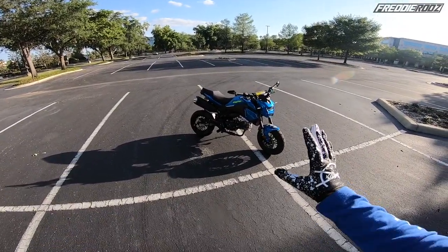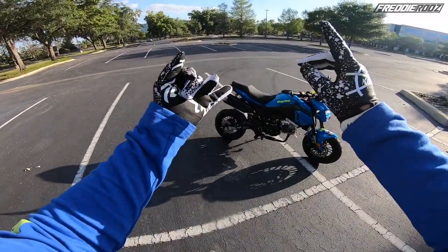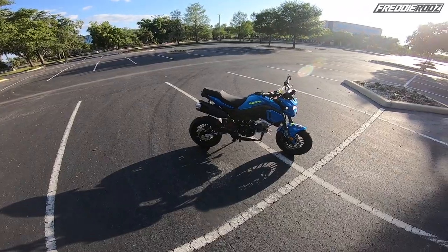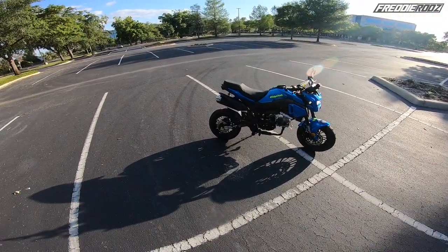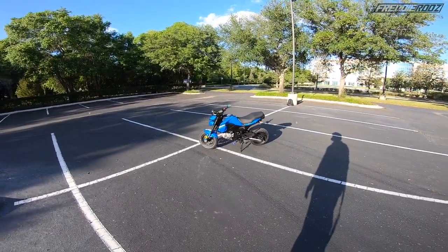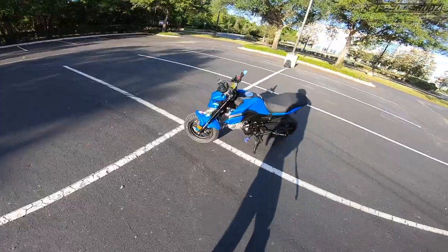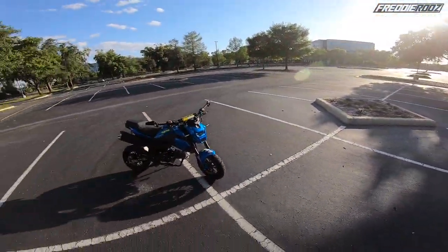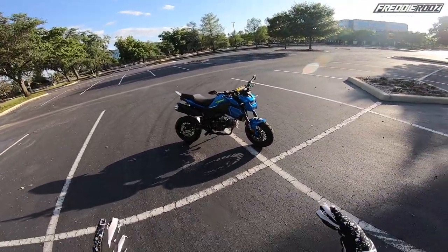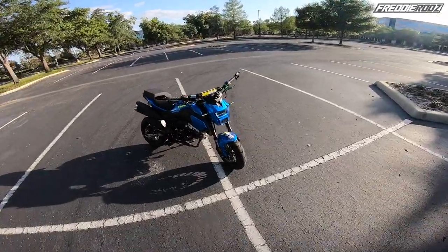I started with a blank slate. I changed all the hardware, loctited anything mechanical, engine bolts — I changed the axle nuts to Honda Grom axle bolts and nuts already. This is the new little 125 we wanted to get. There are still more parts I want to get, but I just wanted to do the video as a reveal of what we've done so far and take you on a little ride around the parking lot, because it's pretty much fun — I've already had it for a week and I can't get off it.